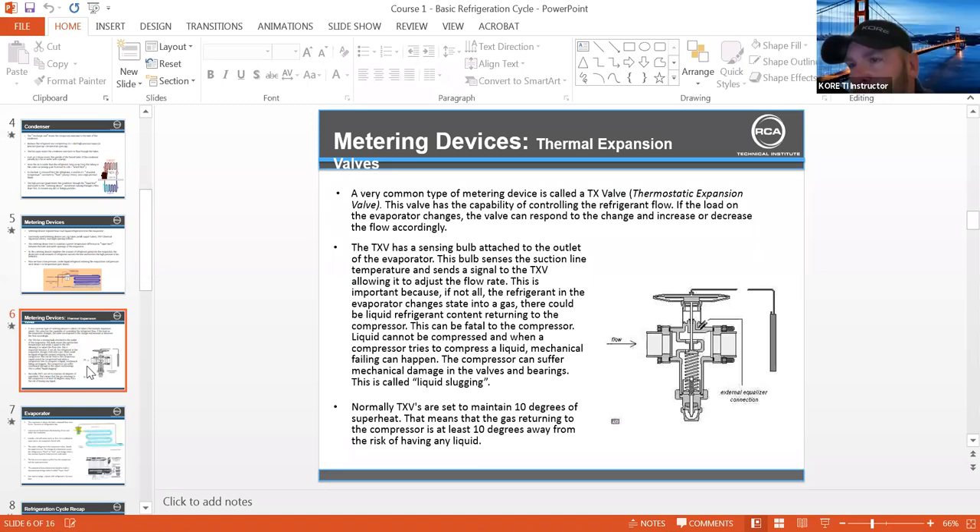The benefit of going to electronic expansion versus thermostatic expansion is that the stroke on the piston is a lot wider range. They're able to do a lot more mass flow through that valve on electronic expansion. You notice a lot of the new types of cases and controls use electronic expansion because of the amount of control and flow that they can achieve. They can flood that coil extremely fast and efficiently, but they can also throttle it back efficiently.